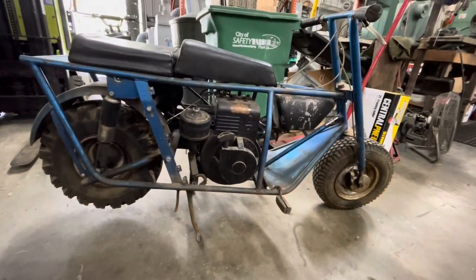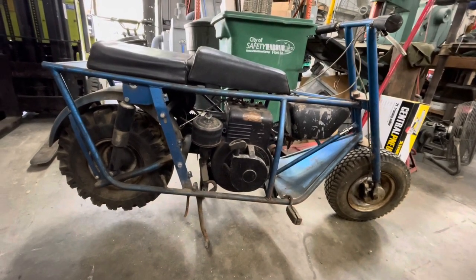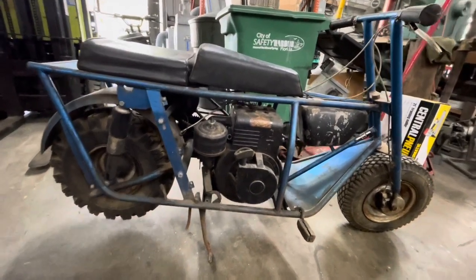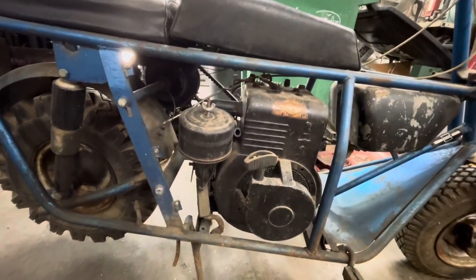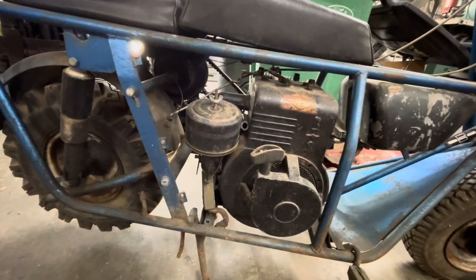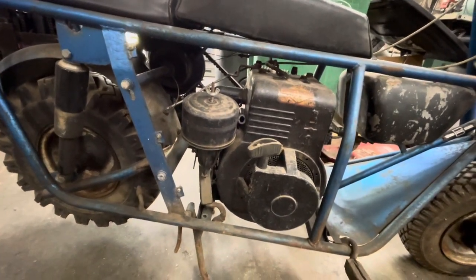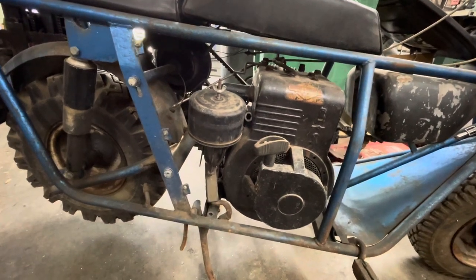Bought this a couple months back. It's been sitting. I bought some parts to work on the engine. So what we're gonna do is I'm gonna pull this Briggs & Stratton and put it up on the bench. We're gonna disassemble it, find out why it has no compression, clean it up, replace parts, replace gaskets, make it have compression, make it have spark, and we'll put it back in the tote goat and ride it.